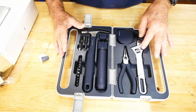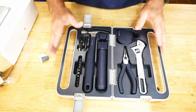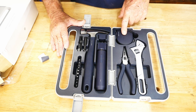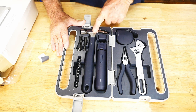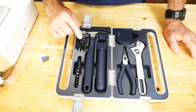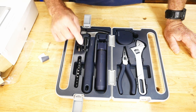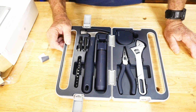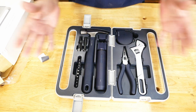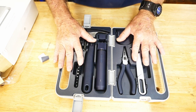That needle-nose pliers has about three different purposes right there. The adjustable wrench — I still use those to this day for simple projects. The tape measure is really interesting. This hammer is in some ways better than anything else I've got because it holds the nail to start it. Plus you've got all the driver bits and an extension piece so you can even do basic computer work like swapping a drive.